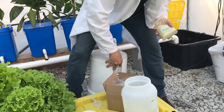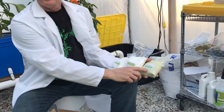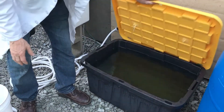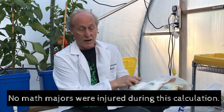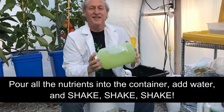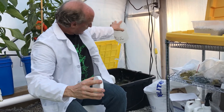We've got our buckets in and everything ready to run. We've got our Master Blend nutrient pack — Master Blend, calcium nitrate, and magnesium sulfate. It's two teaspoons, two teaspoons, and one teaspoon in every five gallons of water. We're using 27-gallon totes, so it's actually going to be 10 teaspoons for 25 gallons of the Master Blend and the calcium nitrate, and five teaspoons of the magnesium sulfate. I like to shake it up to get it into as much liquid as possible, then dump it into your tank and fill it up with water.